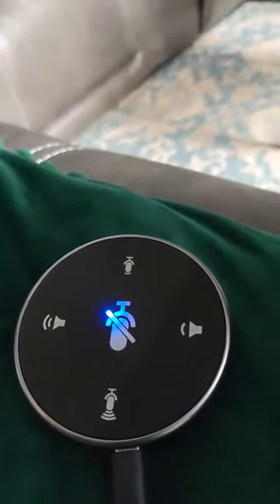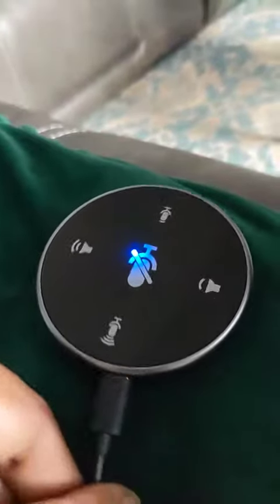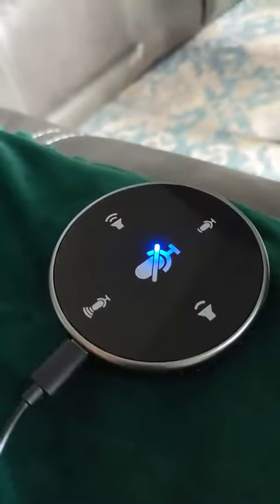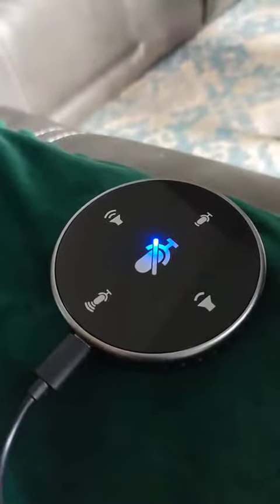So I used the USB-C cable that they have supplied, and it is working — which means we have to always use the original USB-C cable that has been supplied.